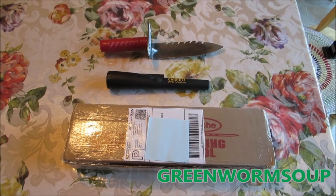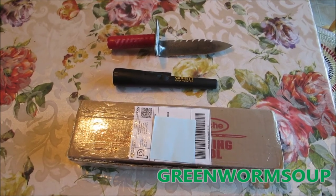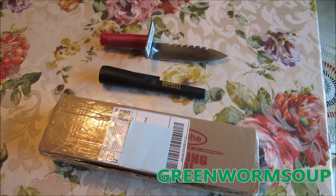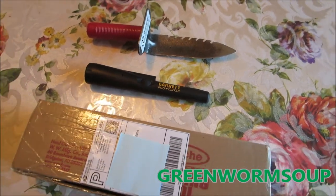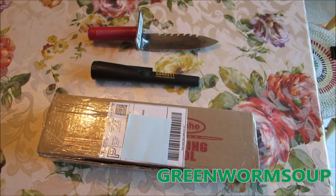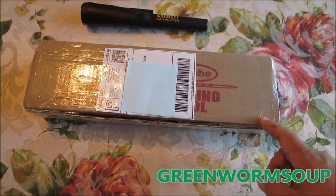Alright YouTubers, thought I would do a quick unboxing — I didn't even set up my tripod or cover up the flowery table cover. Anyway, with my digger and my Garrett pro pointer, I'm always having trouble finding a place to put them. I have a kind of a carpenter's bag that I got from Lowe's and it never really worked, but I just got this in the mail about five minutes ago.